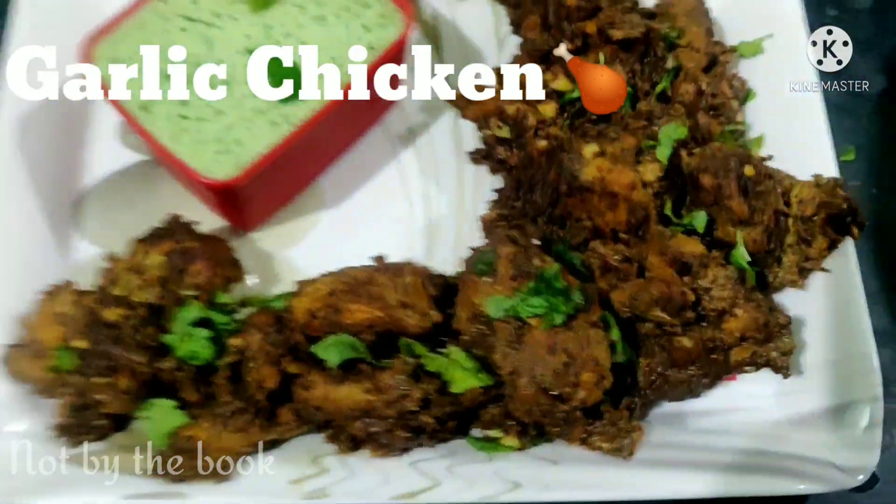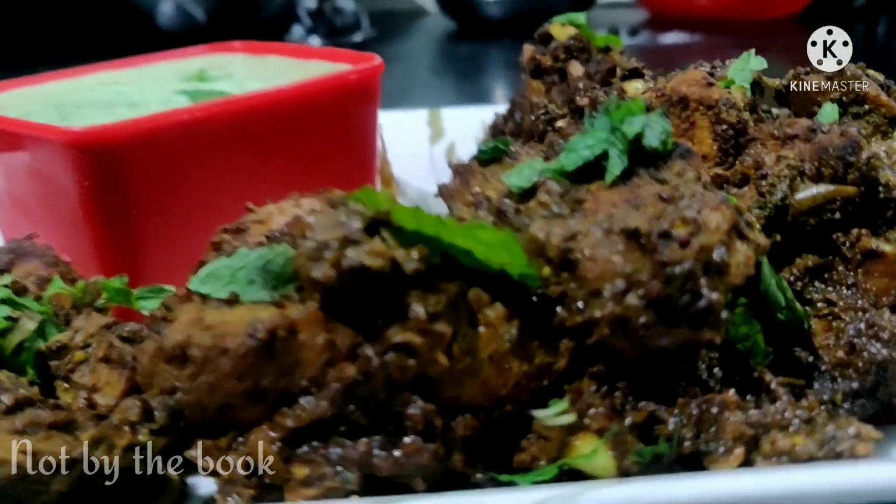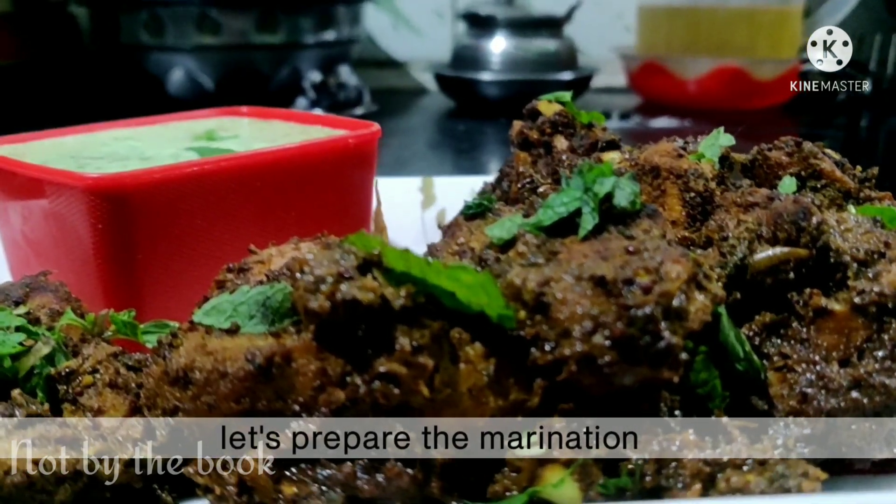Hello and welcome back to the channel. Today's recipe comes with the promise that this would be the best garlic chicken you'll ever try. That being said, let's prepare the marination.